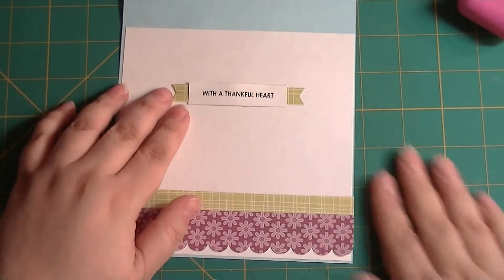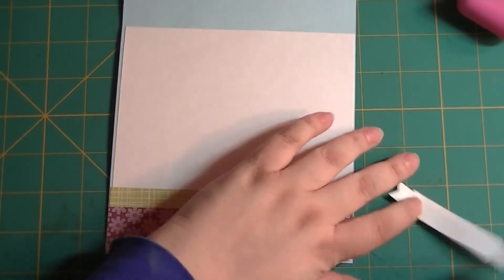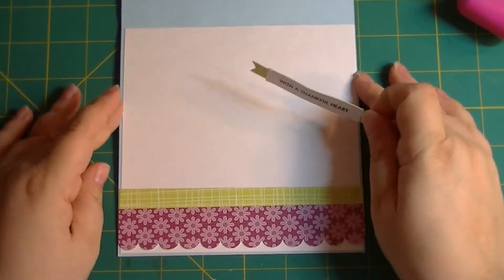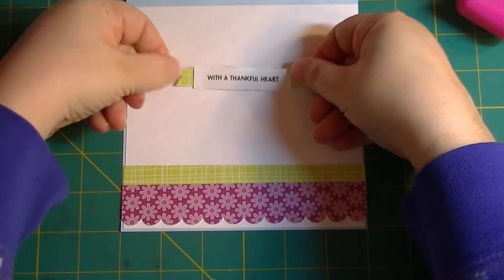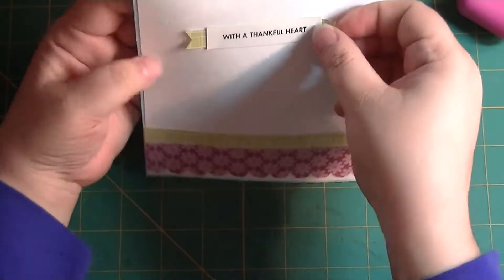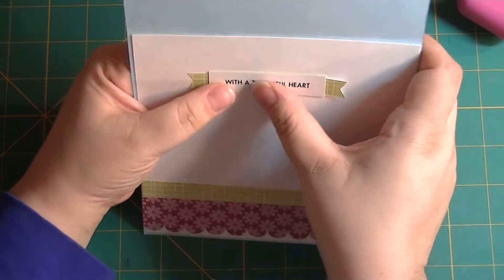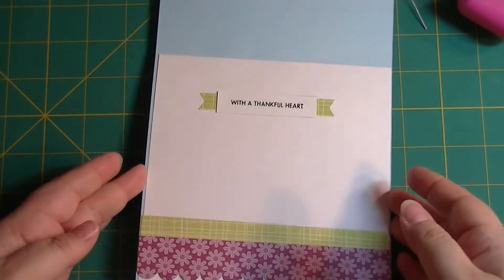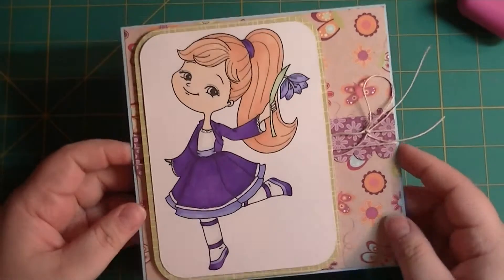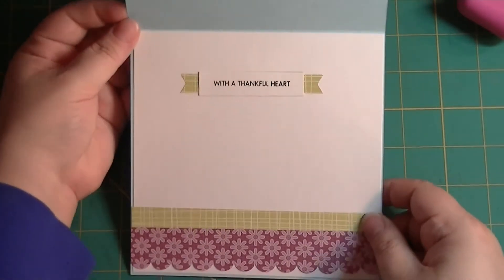I'm going to take this and put it in here, and I still have plenty of room so that I can write a note — or put a gift card. Actually what my mom's getting for Mother's Day won't fit in her card, so I don't have to worry about trying to fit a gift card in here. I'm going to put it up here. And there's our card. It looks kind of plain on the outside — it's not my fanciest card I've ever made — but on the inside it has 'With a Thankful Heart' instead of 'Happy Mother's Day,' because my heart is very thankful.